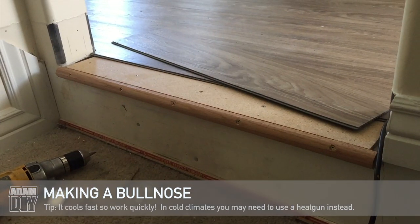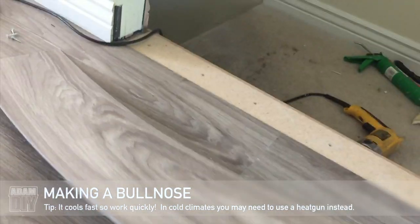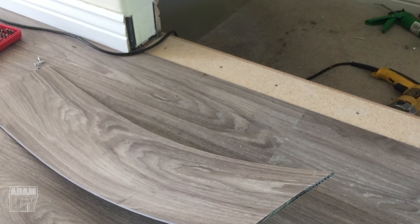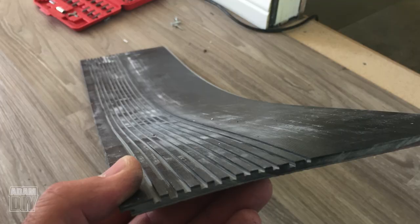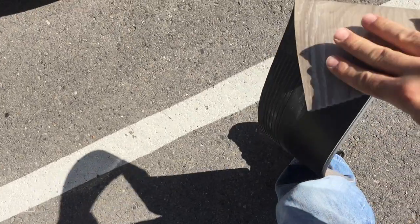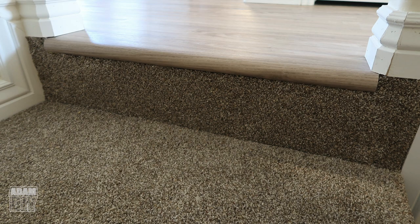In this project we needed to accommodate one step going down into the basement, which requires a bullnose. This particular brand didn't manufacture a bullnose for this step, so we made our own. Vinyl doesn't bend as-is, so we cut grooves in the back with the table saw lengthways. Then I put the vinyl in the back window of my car on a hot August day for about 20 minutes, and it became incredibly flexible. I bent it around, then glued and stapled it, and it came out perfect.